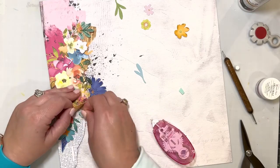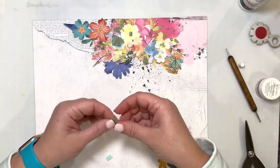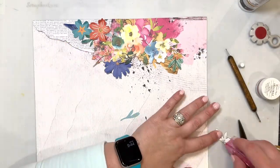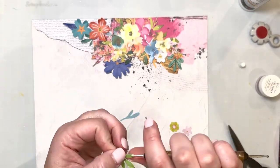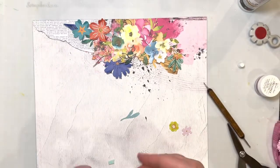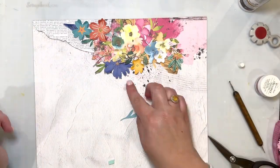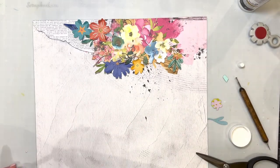You'll see I'm adding some craft foam behind different elements. I loved that I was able to fussy cut around this patterned paper — that floral cluster that was already part of the patterned paper. By just sneakily cutting some of those edges, I'm able to tuck in lots of different things and it doesn't look like just a flat paper. That was super fun.